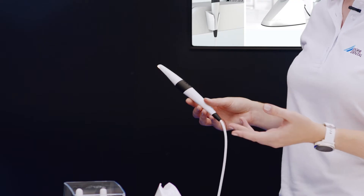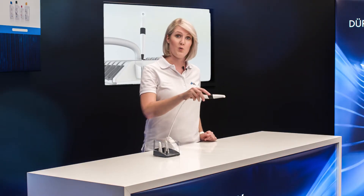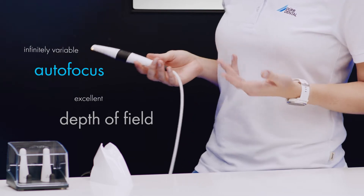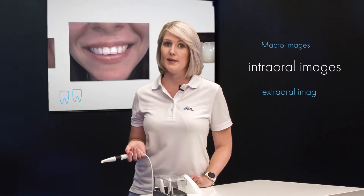Just press the capture button to record an image. These buttons are located on both the top and bottom of the Vistacam iX-HD Smart, making it even easier to switch between taking images of the lower jaw and top jaw. Autofocus is activated by pressing the focus button and covers the entire spectrum of images, i.e. from macro to intraoral and even extraoral.